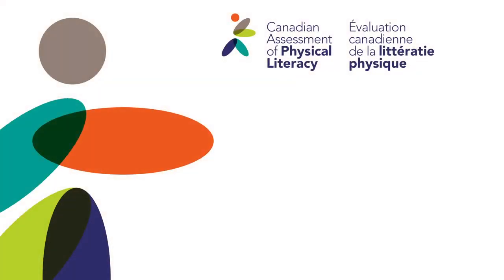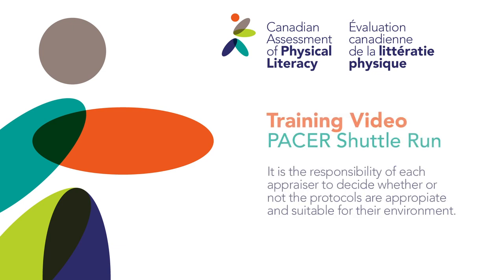In this Canadian Assessment of Physical Literacy training video, we will understand how to measure cardiovascular endurance using the PACER shuttle run.